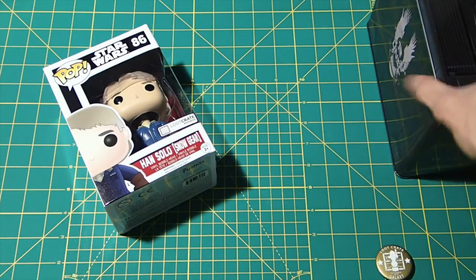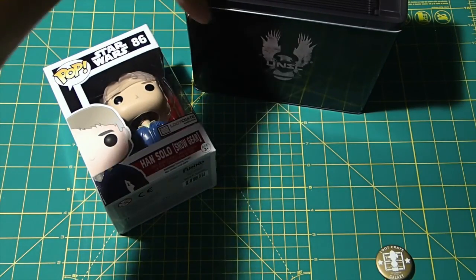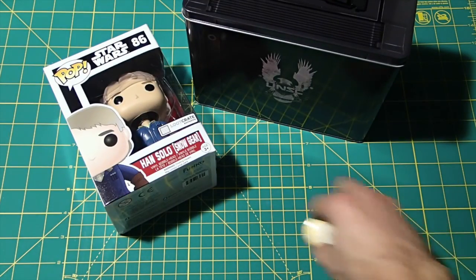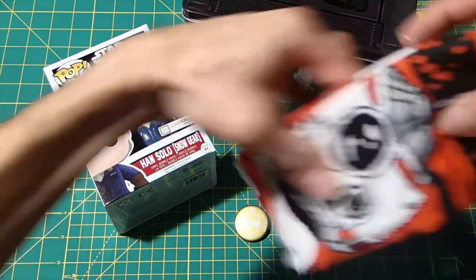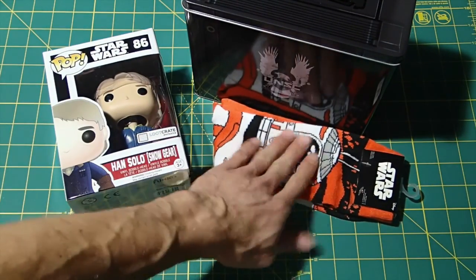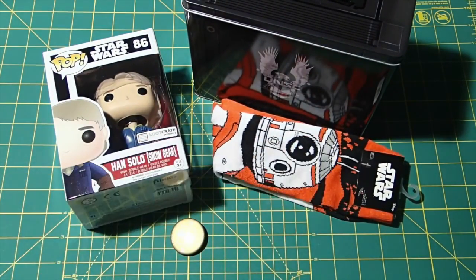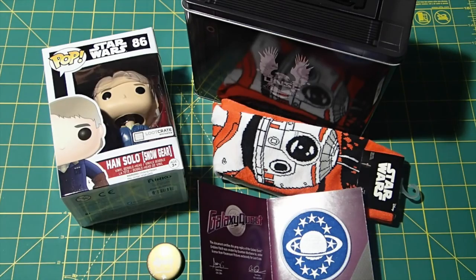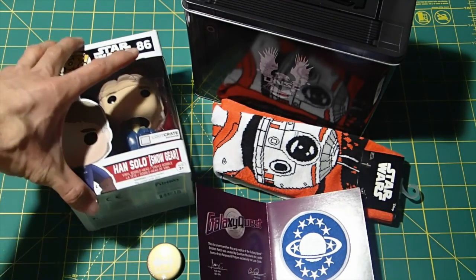So that's what we have: the Han Solo Funko Pop, the ammo box little storage bin — you could put trading cards or something in there — the pin, Star Wars BB-8 socks, and the Galaxy Quest patch. That's pretty cool.